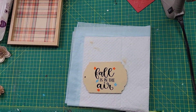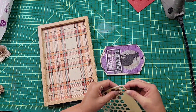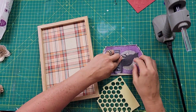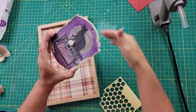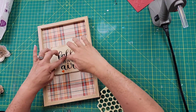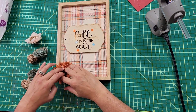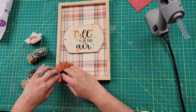Once I was done with that, I took some glue dots and used a little hot glue for extra strength and glued that onto the back of the sign, then glued it onto the middle of the big sign. Then I took the Sola wood flowers and used hot glue to arrange them around the bottom of the frame.